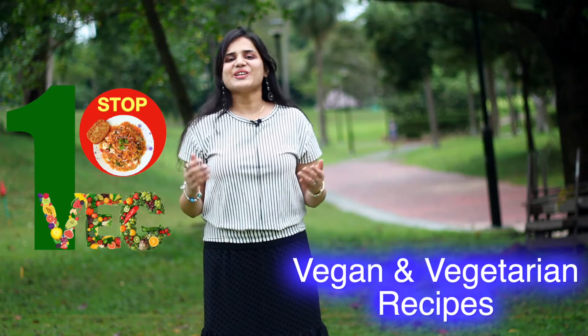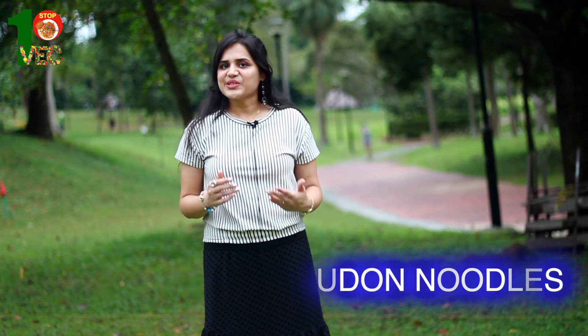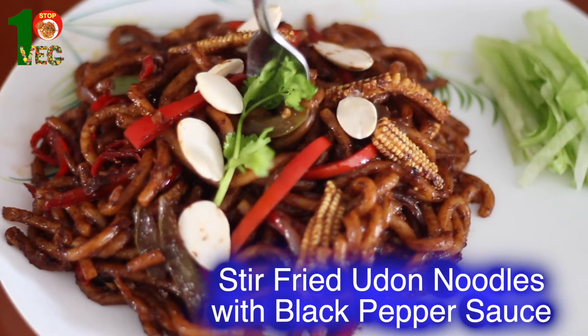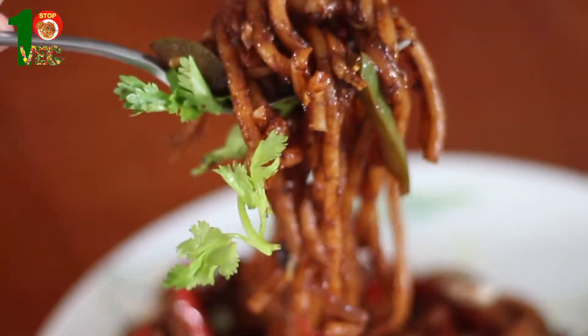Hey guys, it's good to see you all again on my channel. There are hundreds of different kinds of noodles in the world and I am going to show you today one special kind which is frequently used in Japanese cuisine. It is called udon noodles and today we will be making stir fried udon noodles with black pepper sauce. So let's start cooking this delicious dish.